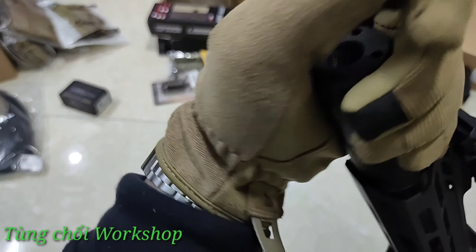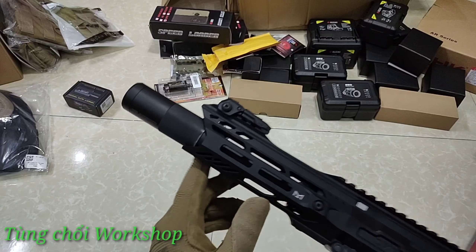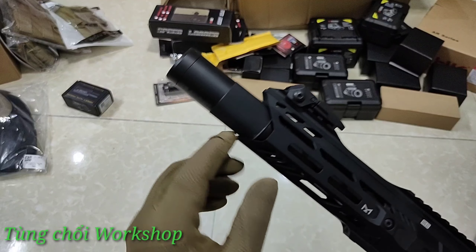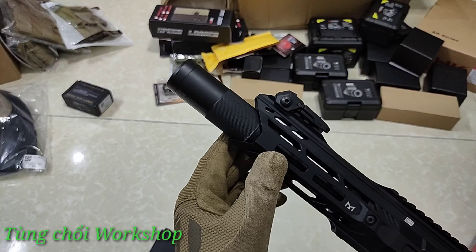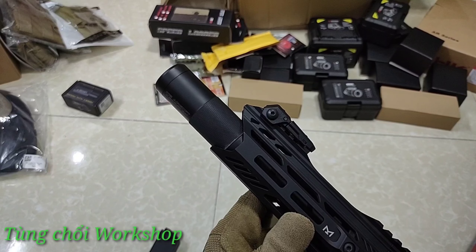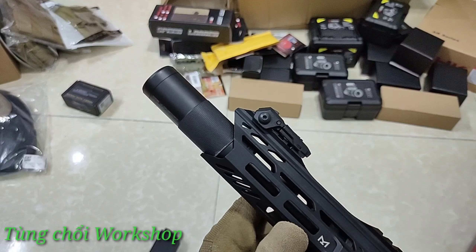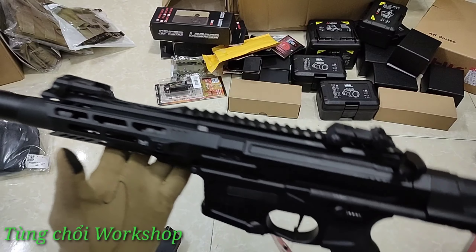Silencer đi kèm của hãng khá đẹp, nhưng mình thấy nó làm chặt quá, sát vào phần nòng quá, đâm ra khi tháo ra tháo vào sẽ bị hơi trầy xước một chút. Cái này mình nghĩ không cần tháo vào nhiều làm gì.